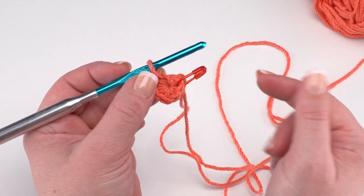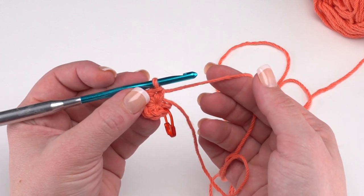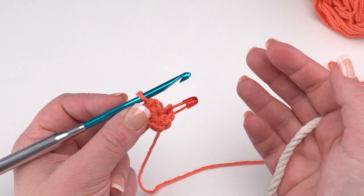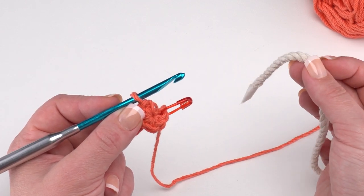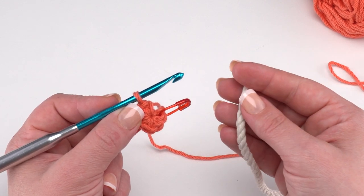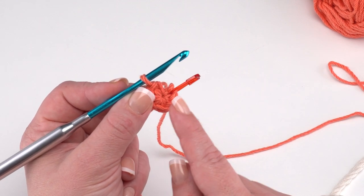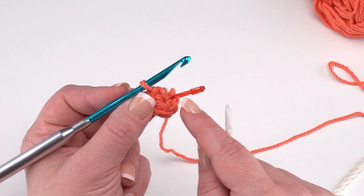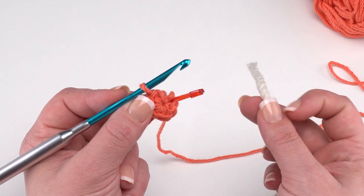For round two, we bring in color B — our macrame cord. We lay color B over color A (our cotton yarn) and crochet over it, enclosing it in each stitch. We're going to work two single crochets in each stitch of the previous row all the way around. We had six stitches in round one, so we want 12 stitches in round two — two in each stitch — but make sure to enclose that cord.